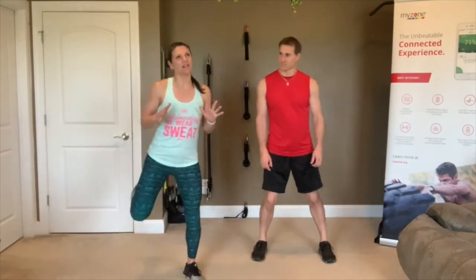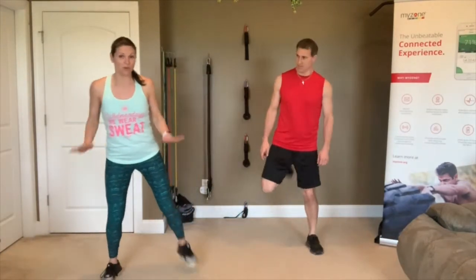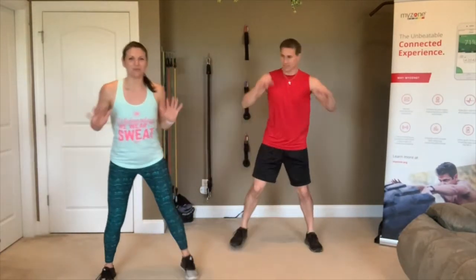Let's get started with a little bit of a warm-up before we get into it. We want the rust kicked off, we want our muscles warmed up. So side to side, pump those quads, and pump those arms while you're at it. Get it warmed up.